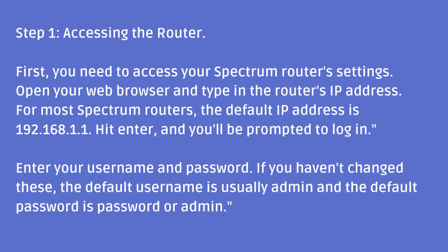Step 1: Accessing the Router. First, you need to access your Spectrum Router settings. Open your web browser and type in the router's IP address. For most Spectrum Routers, the default IP address is 192.168.1.1.